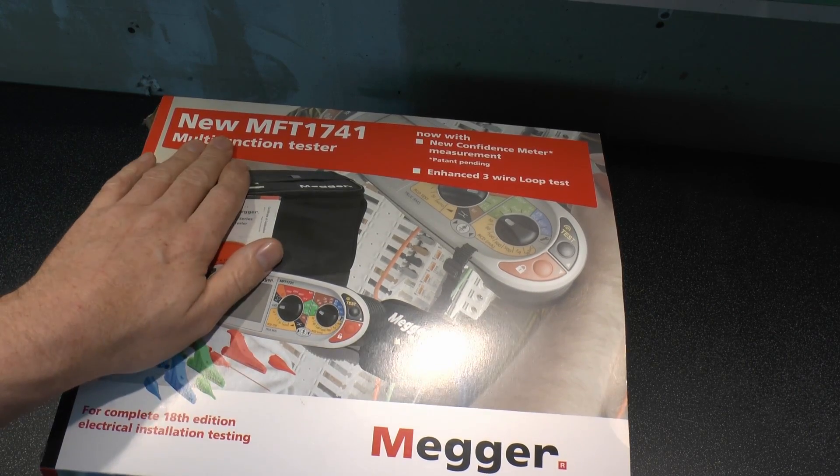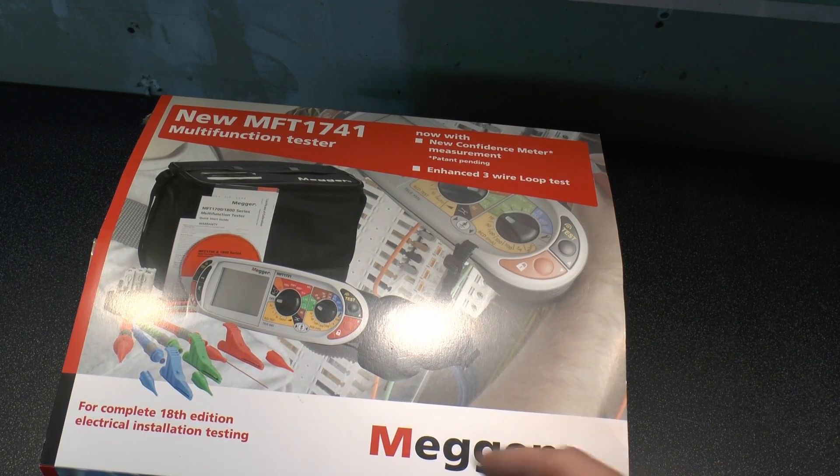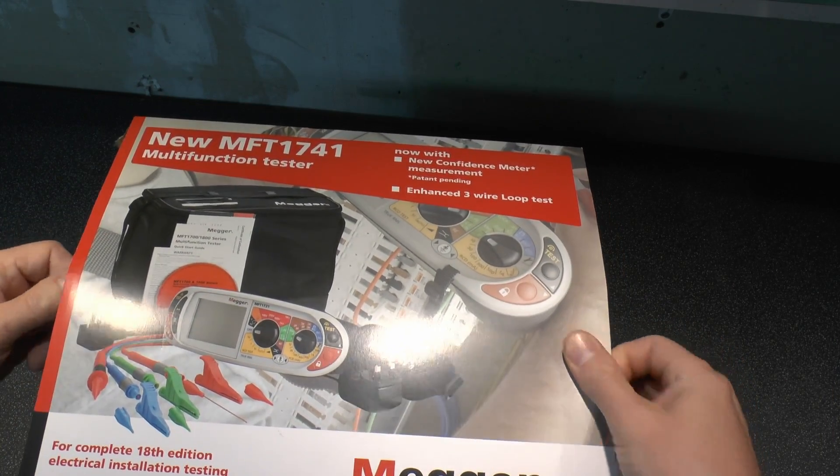So that's what we've got then — it's the new MFT 1741, and we know it's new because it says so right here on the box. Let's just see what we get inside.